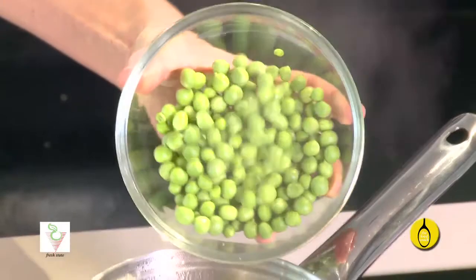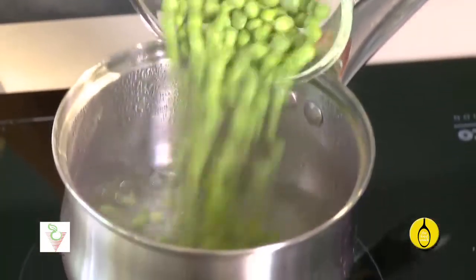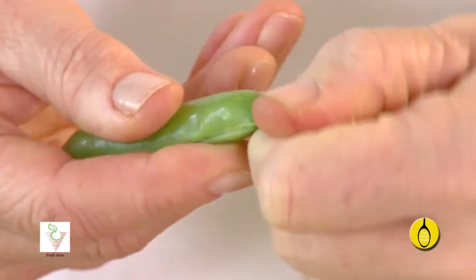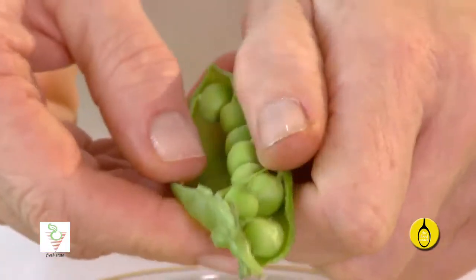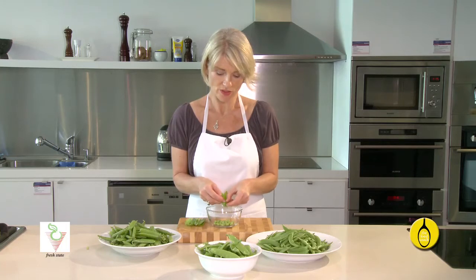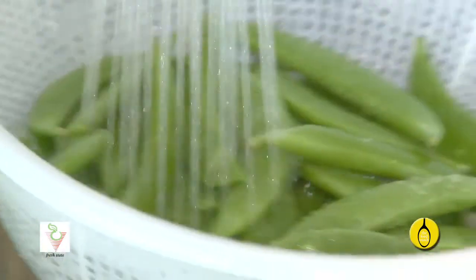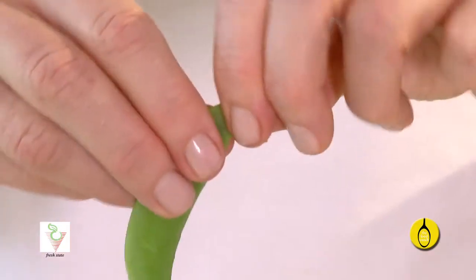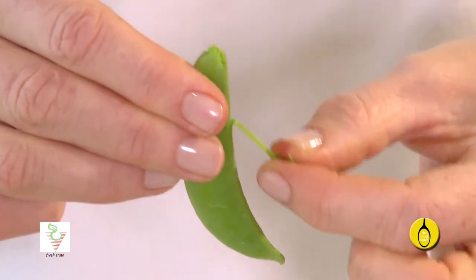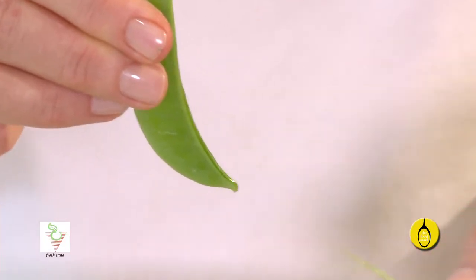Fresh peas can also be blanched for two minutes and frozen. To shell the peas, just snap off the end, prise open the pod and gently push the peas out. Rinse sugar snap and snow peas quickly under water and then, before you cook them, simply snap off the ends and pull down the length of it to remove the thread.